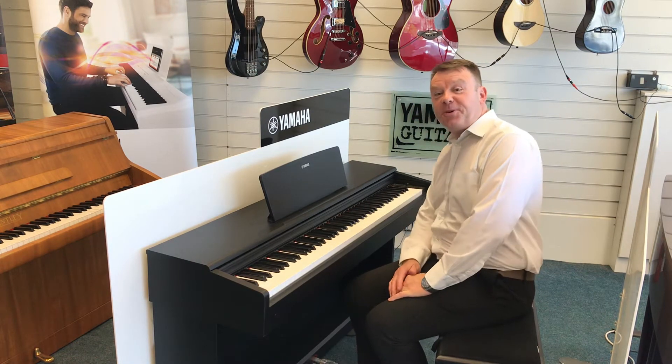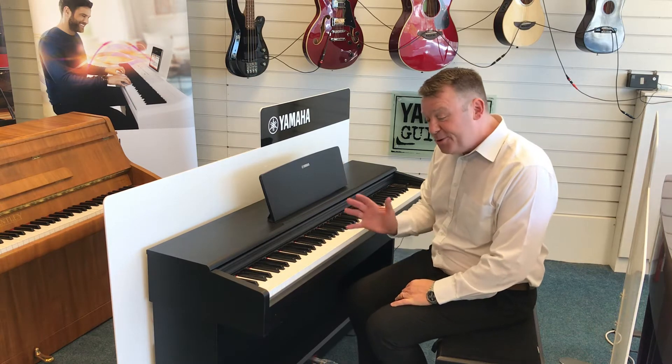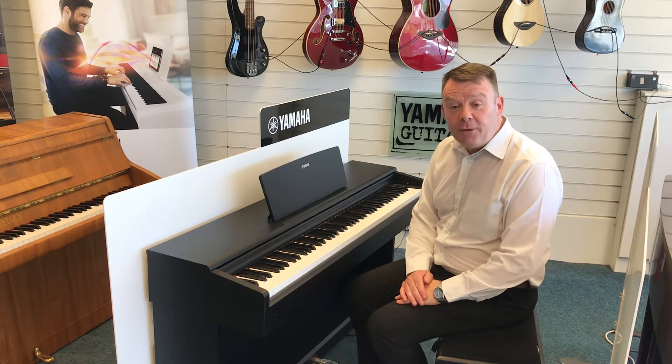Hello there. Welcome to Rumours Music once again. My name is Andrew. I'd just like to give you a short information video.